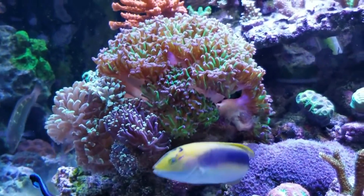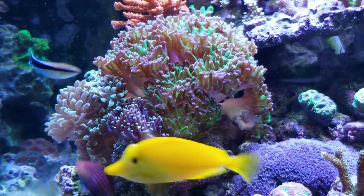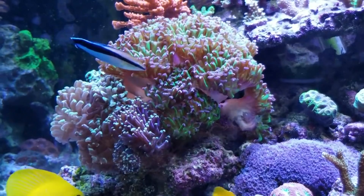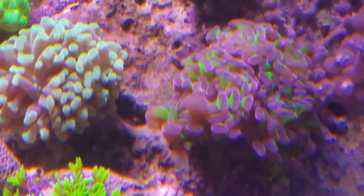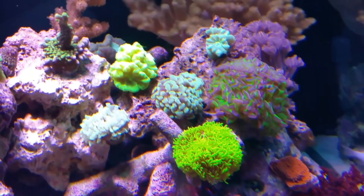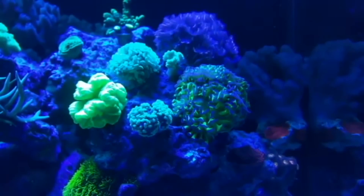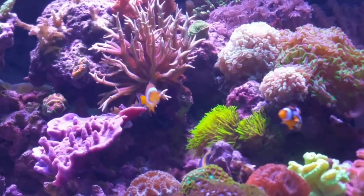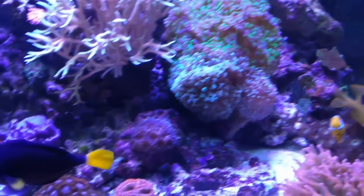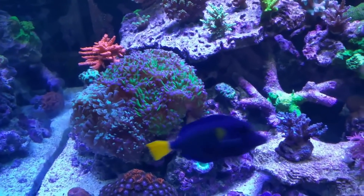Although this is a predominantly SPS tank, I do like my LPS — especially hammers. That's the only euphyllia I've ever had; I know there are frog spawns, octo spawns, and torches, but torches require more real estate than I'm willing to give them. There are the hammers when they first came into the main tank about a year ago, a couple of heads each, with some trumpet corals around. As they started to grow they crowded each other and the trumpet corals out, so it was a constant moving game. The purple one with green tips is now over a dozen heads, from maybe four heads when it first went in.